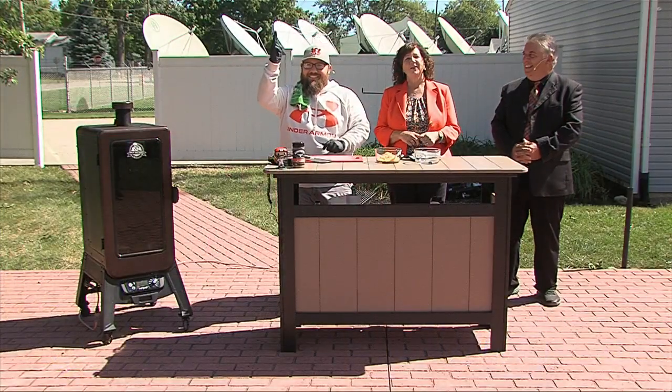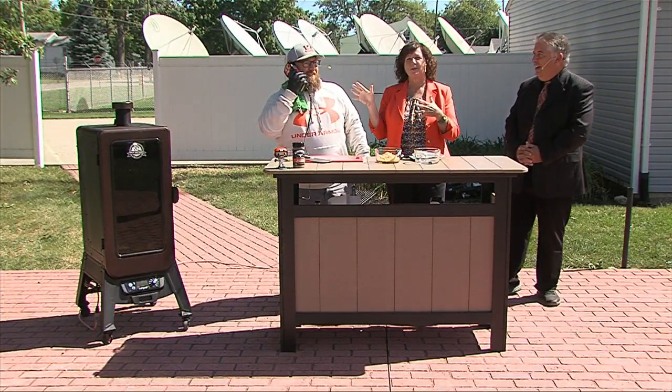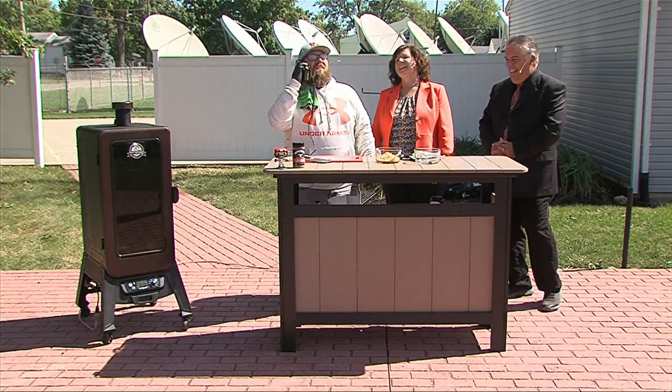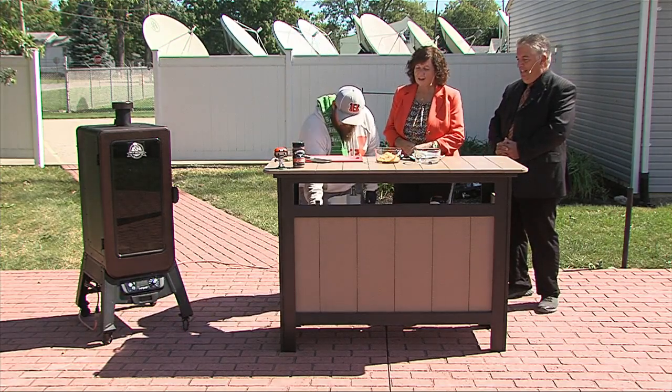We're having fun in the backyard. We are making pork shots. We got Westwood with us today. He's calling in a great recipe. All right, so how do we start this?